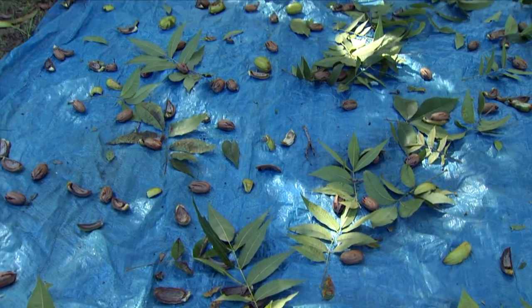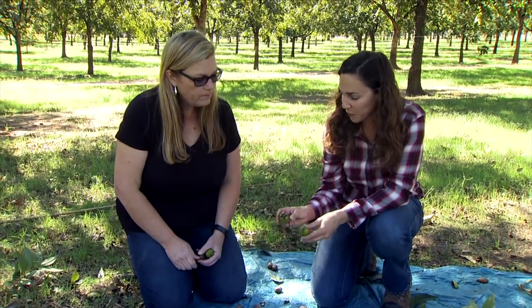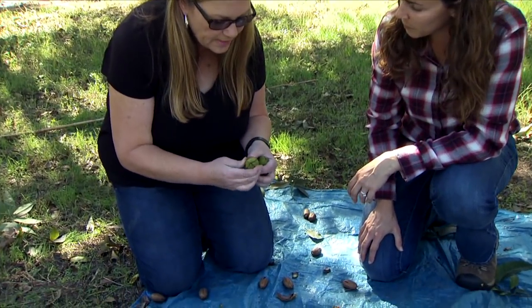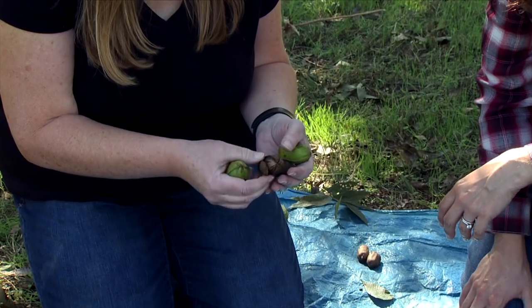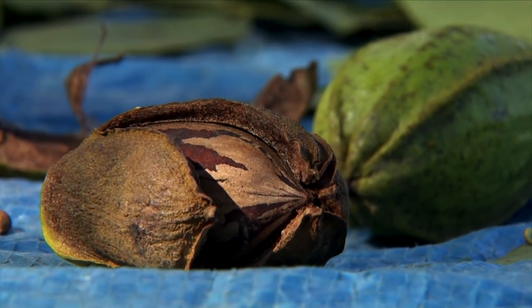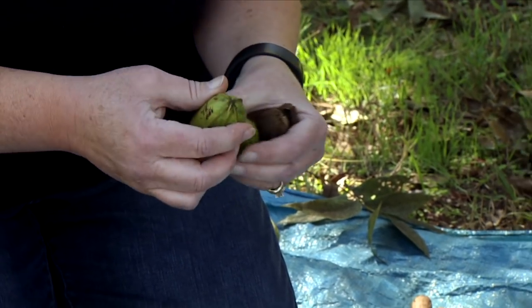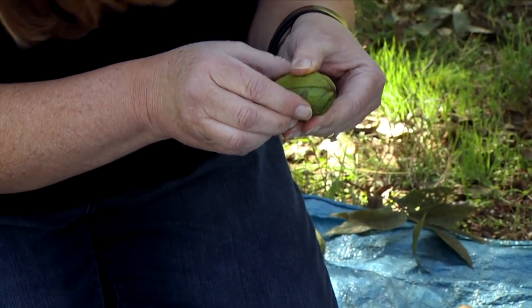Becky has dropped quite a few pecans down, and some of them are still in their husks. This one's not really open — it may have some type of insect damage or it may just not be a quality pecan. Any type of disease or insect damage on the shuck is going to prevent them from opening at the proper time. If they're loose you can just pull them out, but if it's tight and won't open, it's probably not good — just discard those.